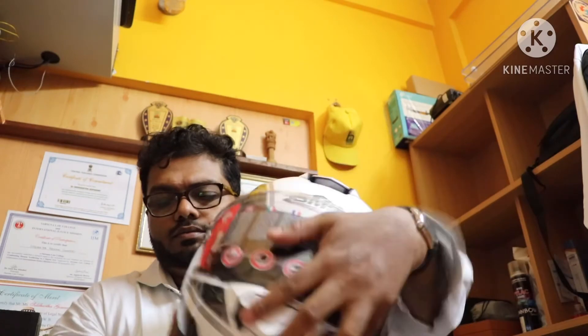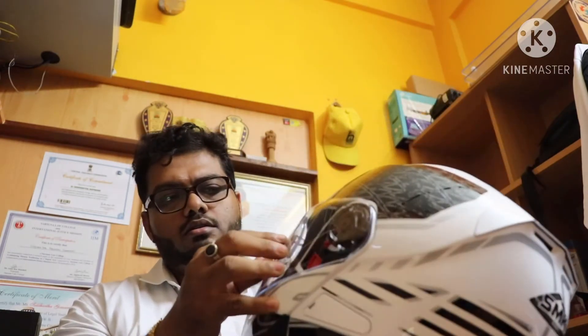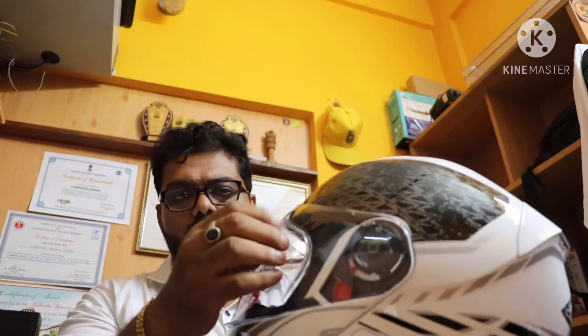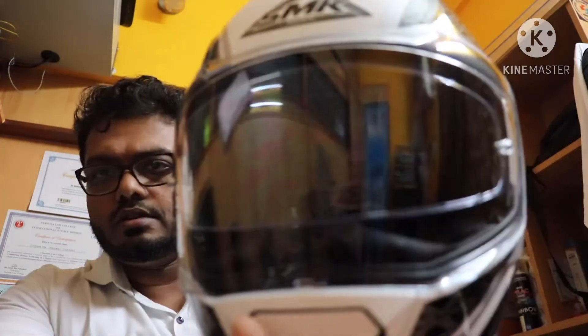It is a standard helmet with good padding and good ventilation. It is on the heavier side. It is pin-lock fitted — meaning it is anti-fog, not just pin-lock ready but actually pin-lock fitted.